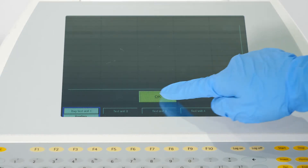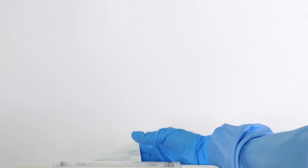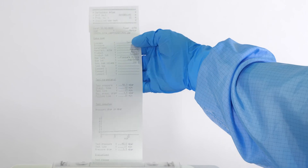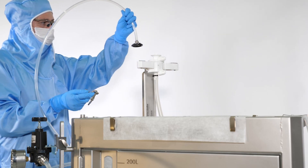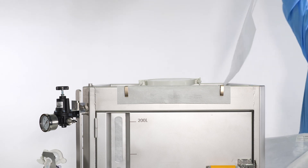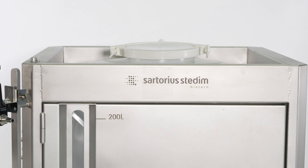Once the test is completed, the screen will display Test Passed. If required, you can print out the test results. Disconnect the filter from the testing tube. Remove and discard the side and front fleeces. The bottom fleece can remain in place.